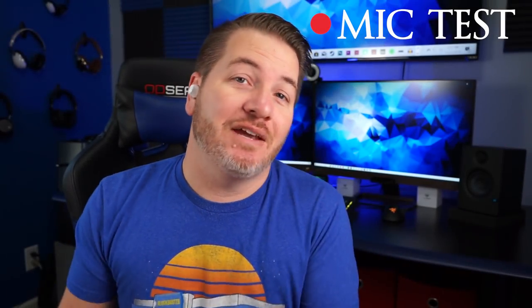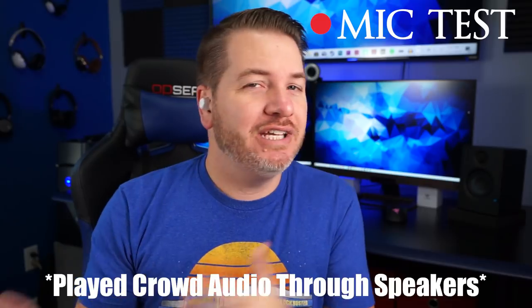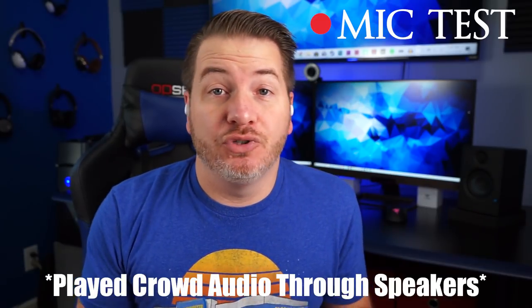Here is a mic test using the Chisana C1Ls. Overall it has a warmer tone but I think for phone calls people will have no issue hearing you clearly. And here is the microphone with crowd noise in the background so you get a better idea of what it would sound like if you took a call in public.